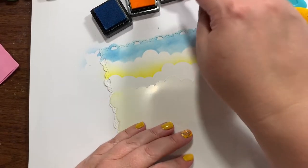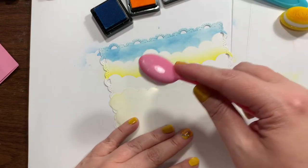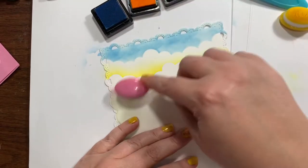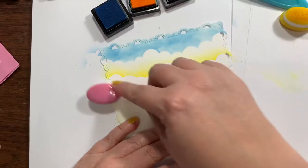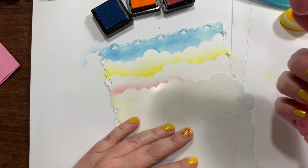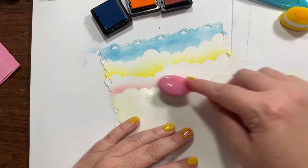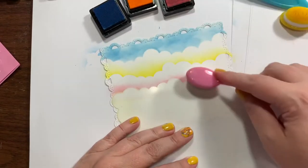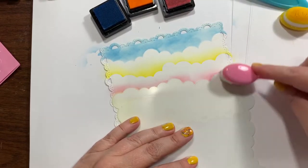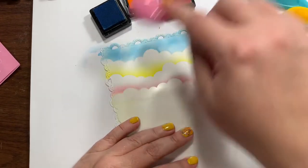Pink next. We're using the set called Hi Honey and Birds and the Bees from Honey Bee. I think it will make an adorable little card, hopefully — in my mind it does. I've been die cutting, which is getting on my nerves. I don't like to die cut. I mean, I do — I like the end result. I just don't like to actually do it.